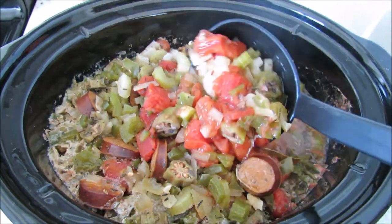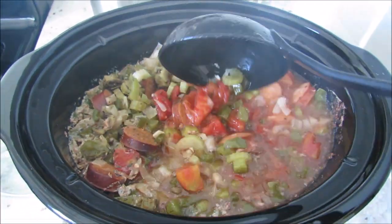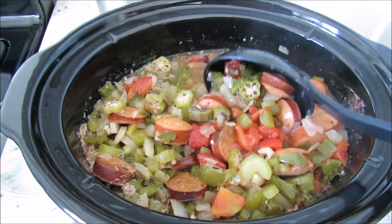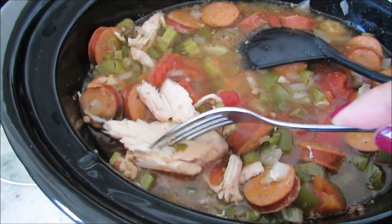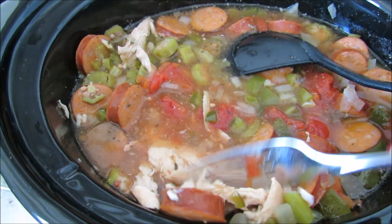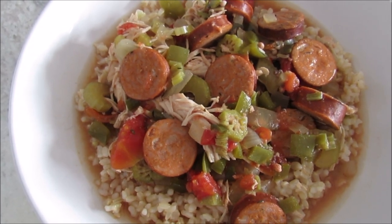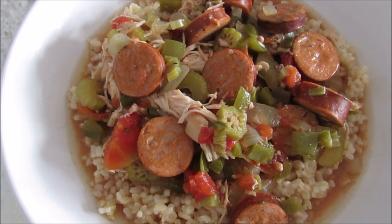We just walked in the door and it smells amazing — look at this deliciousness! Tender vegetables, tender sausage, and the chicken is basically falling apart. You'll want to shred that just a little bit, but as you can see it's really easy to do — you probably don't even need to take it out of your slow cooker. We like to spoon our gumbo over brown rice, but you can definitely eat it without the rice — it is fantastic.